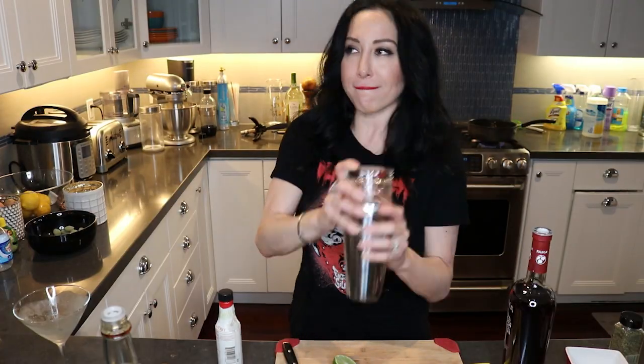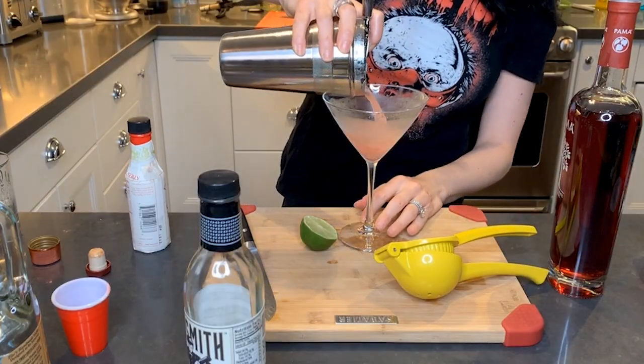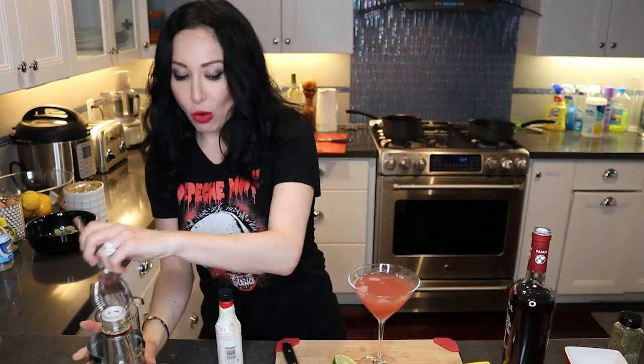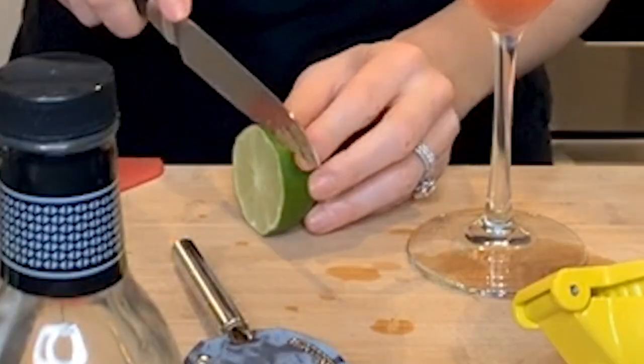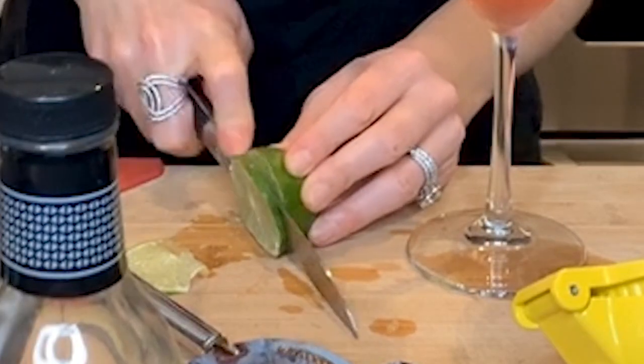I'm just going to add this ice to it. And see, you always have time to make yourself a cocktail even while you're making your family dinner. That's pretty — and then of course I have to put a little garnish in there, just a little lime slice. Let me see how this tastes. This is really good! It's a little bit on the strong side, which I appreciate. I could see some people maybe needing a little bit of sweetness to cut through the tartness, but I like tart because I'm kind of a tart myself.